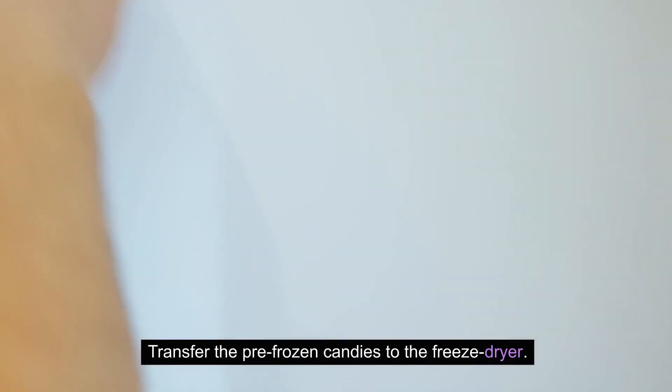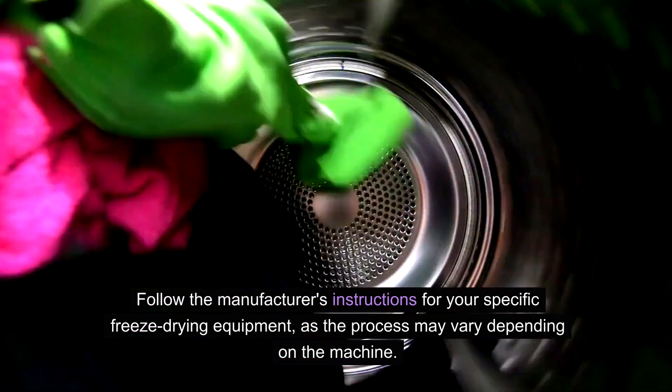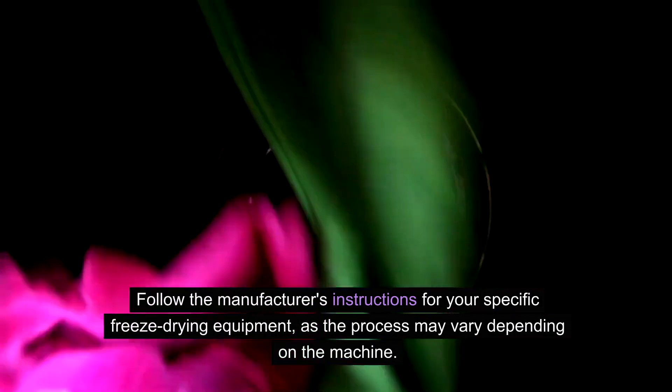Transfer the pre-frozen candies to the freeze-dryer. Follow the manufacturer's instructions for your specific freeze-drying equipment, as the process may vary depending on the machine.